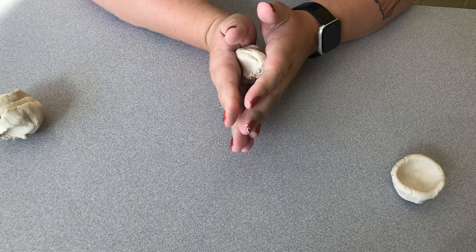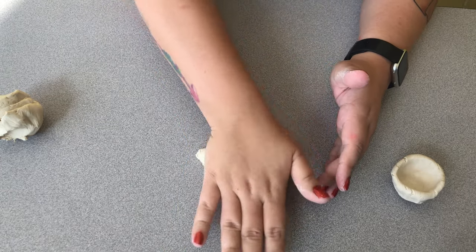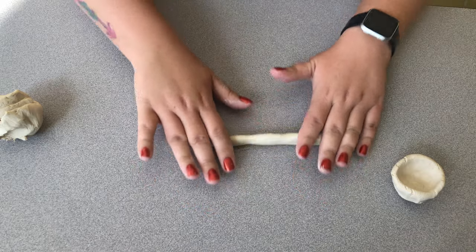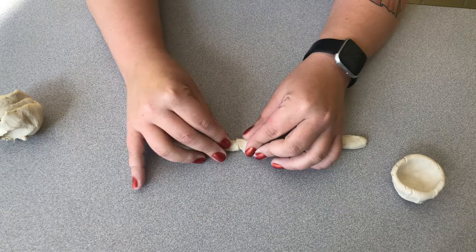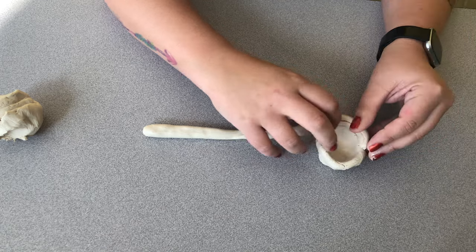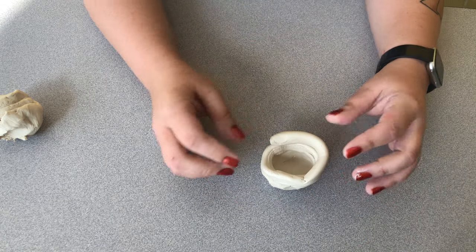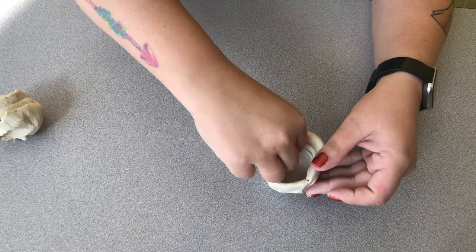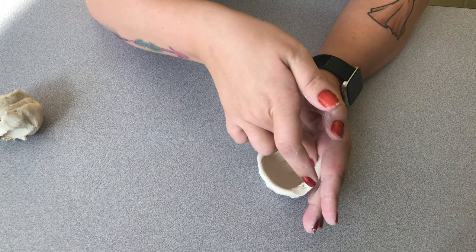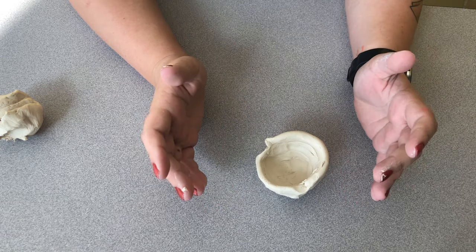To build up the pot, the Pawnee would add coils. The easiest way to do this is to make a long snake with your clay, like this, and then add it around the pot. To help make sure the pot stays together, you would go around and pinch the sides, and you can smooth them with your fingers. You would keep adding coils until the pot was the size that you wanted.